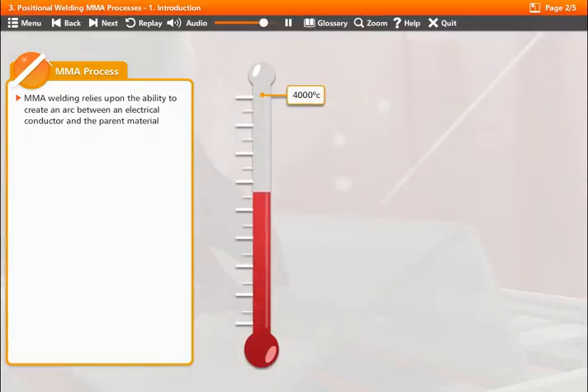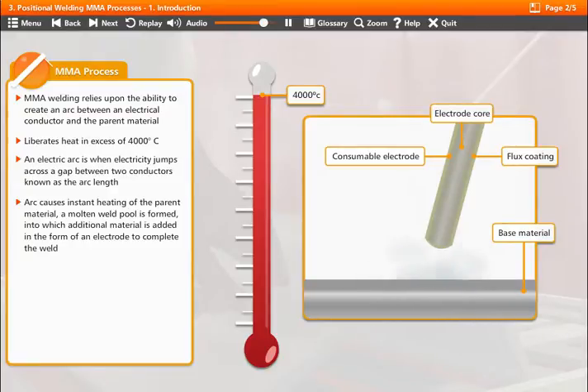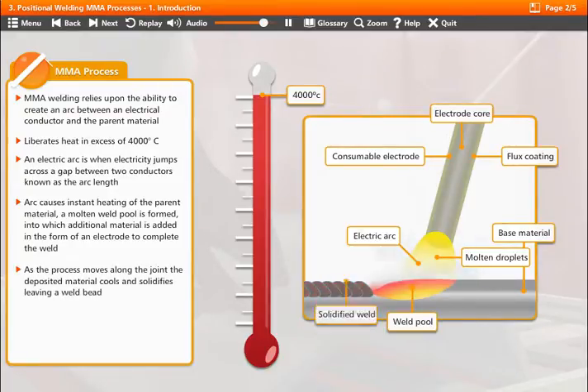The manual metal arc process relies upon the ability to create an arc between an electrical conductor and the parent material. An electric arc is when electricity jumps across a gap between two conductors. As the process moves along the joint, the deposited material cools and solidifies, leaving a weld bead.